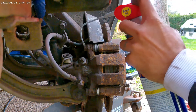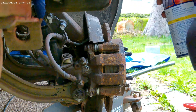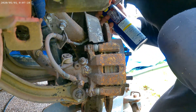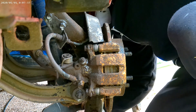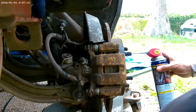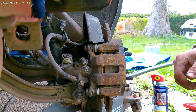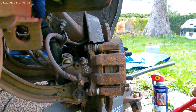As you guys can see, this caliper is really rough and really old. I'm going to spray some WD-40 on it to loosen it up. I'm going to be taking this whole knuckle assembly off, so I'm going to hit everything with some WD-40. I already did the other side, so now I have to do this side.